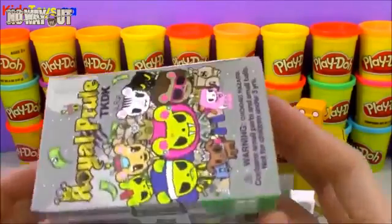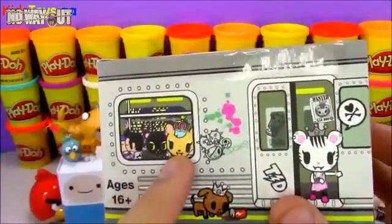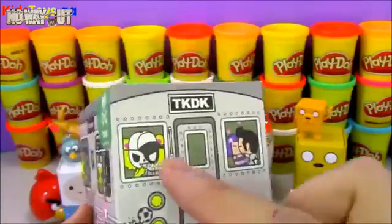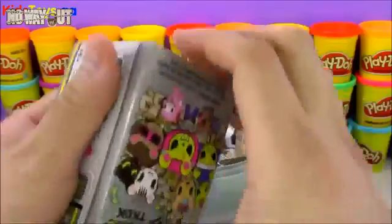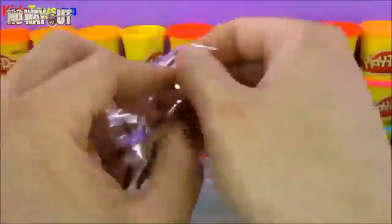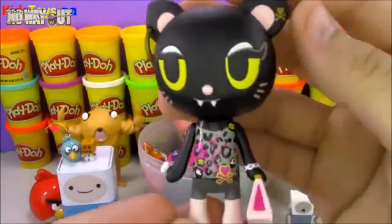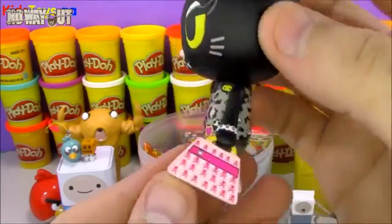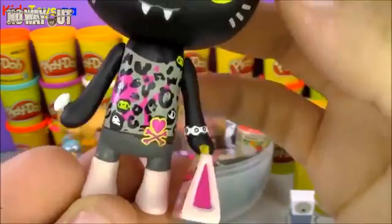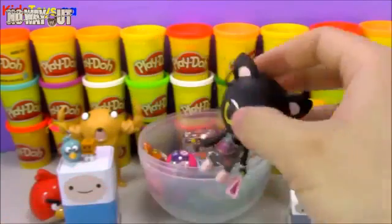Our next toy is a Tokidoki toy — this is the Royal Pride Tokidoki, and the box looks like a little subway car. We've opened up a few of these before. The theme with these toys is that everybody is like a cat person or a lion or something similar. It looks like we got a black female cat, and she is totally blinged out — she's got an earring, an awesome handbag, some jewelry, a cheetah print shirt, and a big diamond ring.